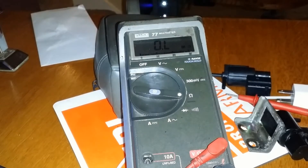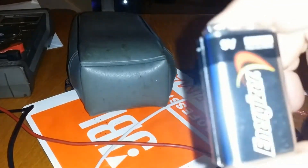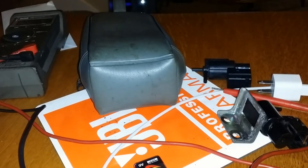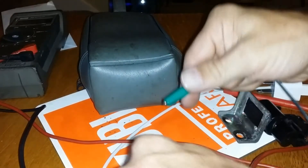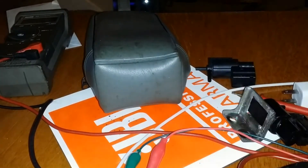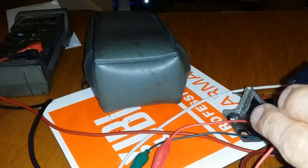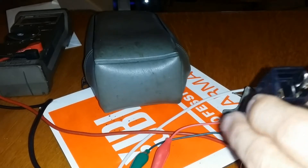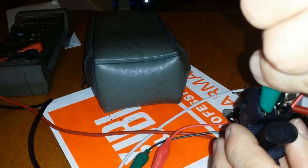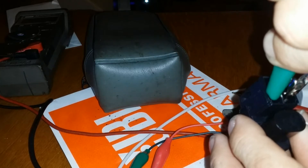I've got another way of testing it. Since it's a solenoid, you can just take a DC battery — even though most things run off nine volts in your car — you can take a DC battery, attach it, and test it out. I'm going to test the good one first. I think this was the positive side and then this is the negative side.